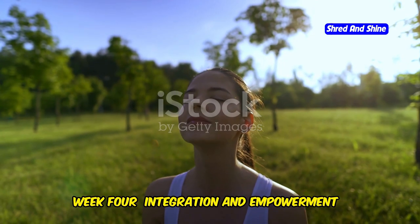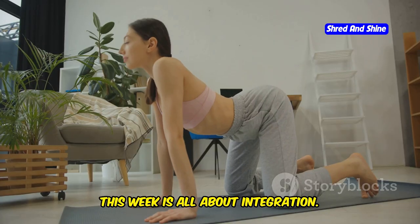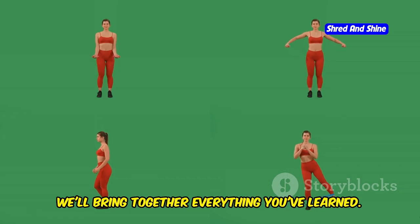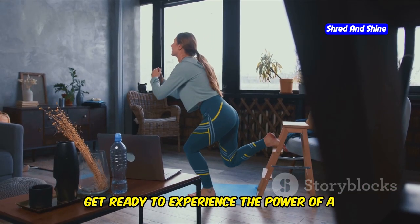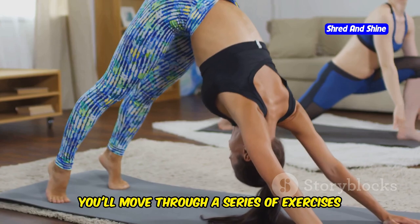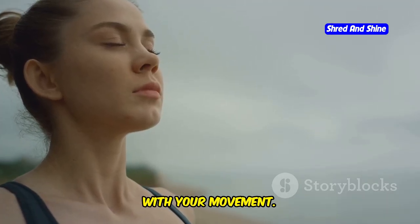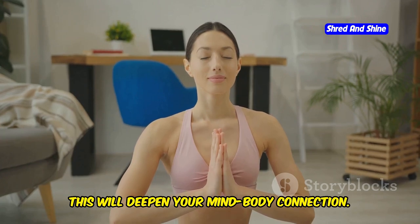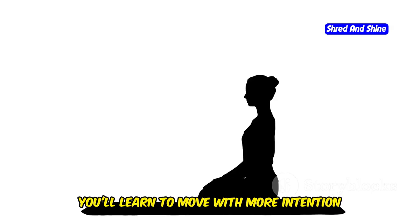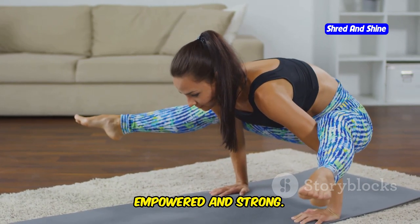Week 4: Integration and Empowerment — Full body flow and mind-body connection. This week is all about integration. We'll bring together everything you've learned and experience the power of a full body somatic flow. You'll move through a series of exercises that challenge your body and mind, focusing on connecting your breath with your movement to deepen your mind-body connection. You'll learn to move with more intention and awareness, leaving you feeling empowered and strong.